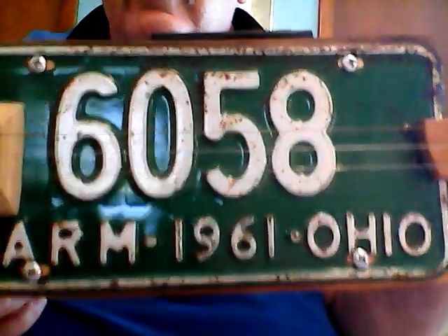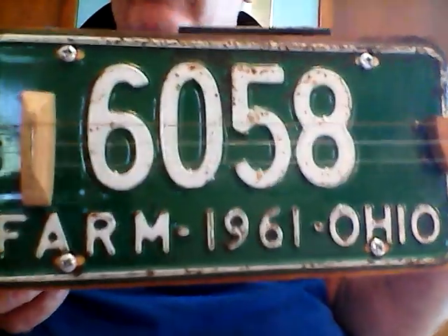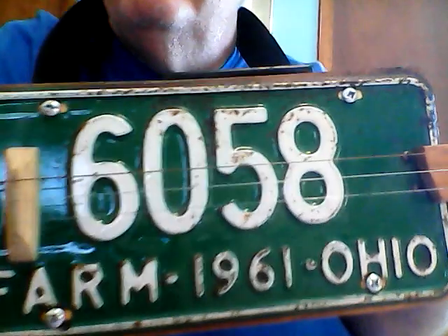There you go — 1961 vintage license plate guitar, cigar box guitar, built in 2017. Thank you.